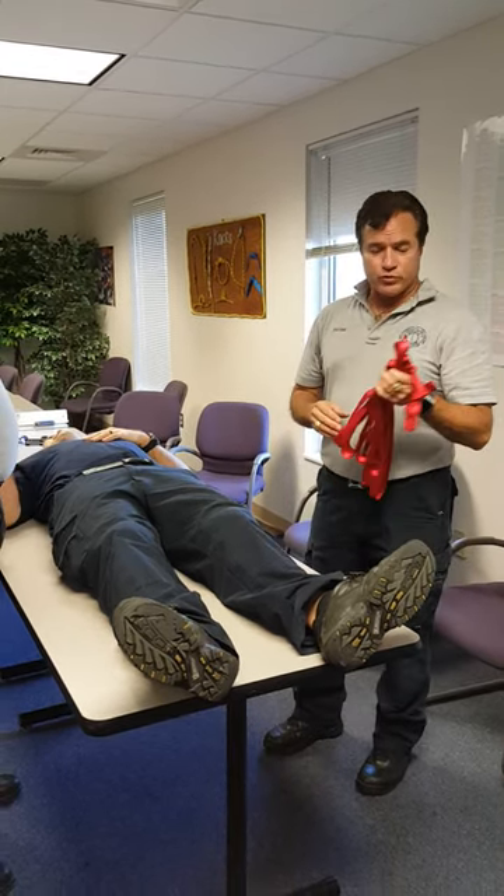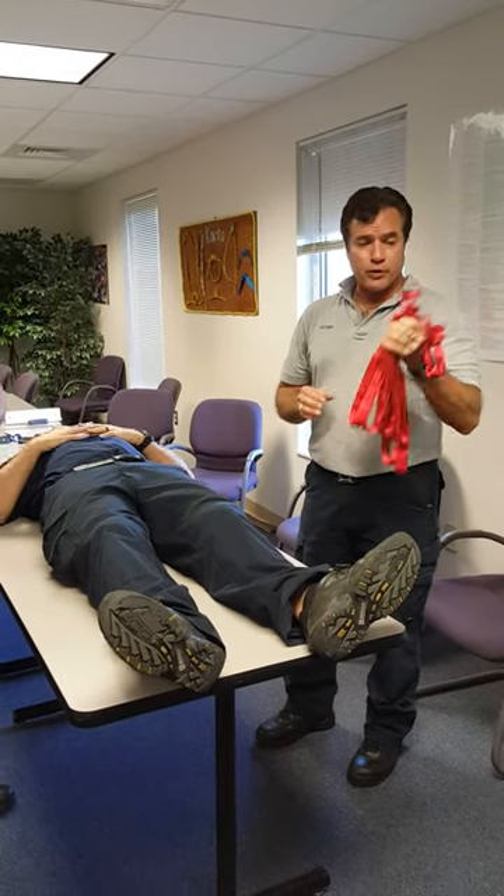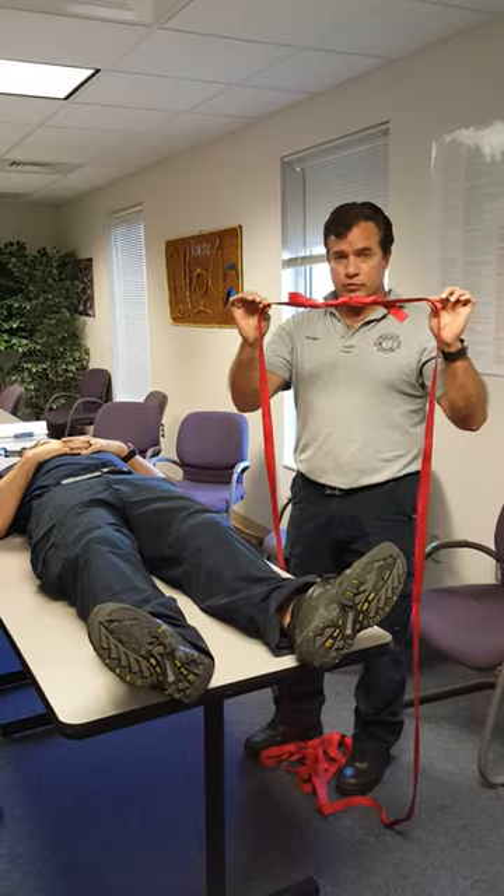Today we're going to be tying a backup Swiss seat. We're going to start with 1-inch tubular webbing, 30 feet, tied into a loop with a water knot and two safeties.